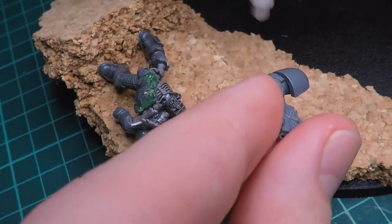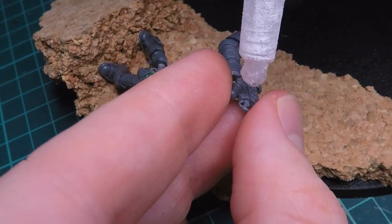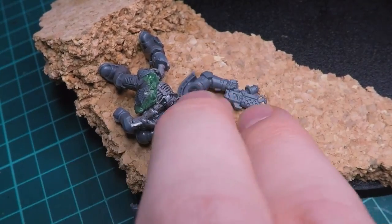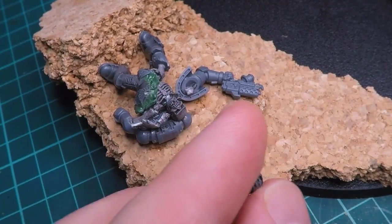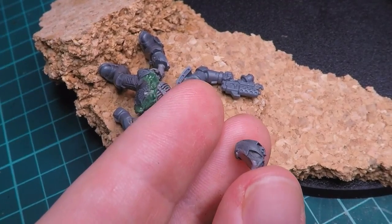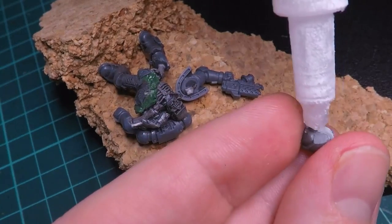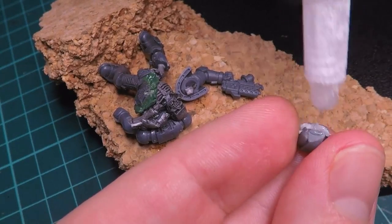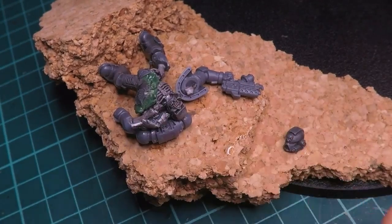Now with all of the cork pieces added, I can start gluing on all of these other pieces that we created for the base, and I just attach these with a little bit of super glue. I also take this helmet from the old mini that we had taken apart - I kind of liked how it had clipped off when I wasn't planning on keeping it, but it clipped off in a cool way - so I'm just going to add a bunch of glue to that and set that down farther on the cliff to make it look like it's kind of rolled all the way down here whenever he was chopped in half.